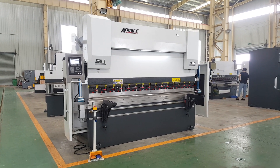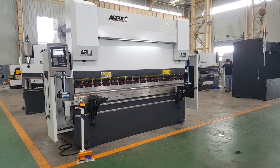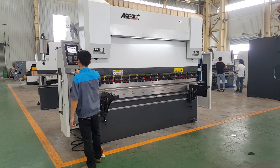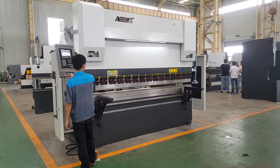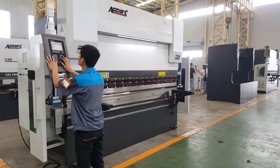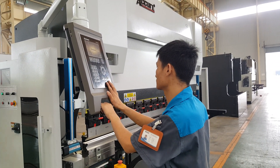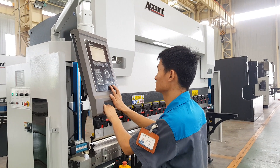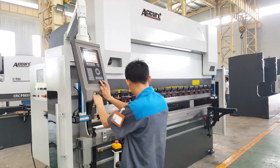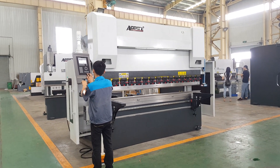Let me show you what is new. First, we will show you the machine working. Now it's in auto mode, and the machine can work.